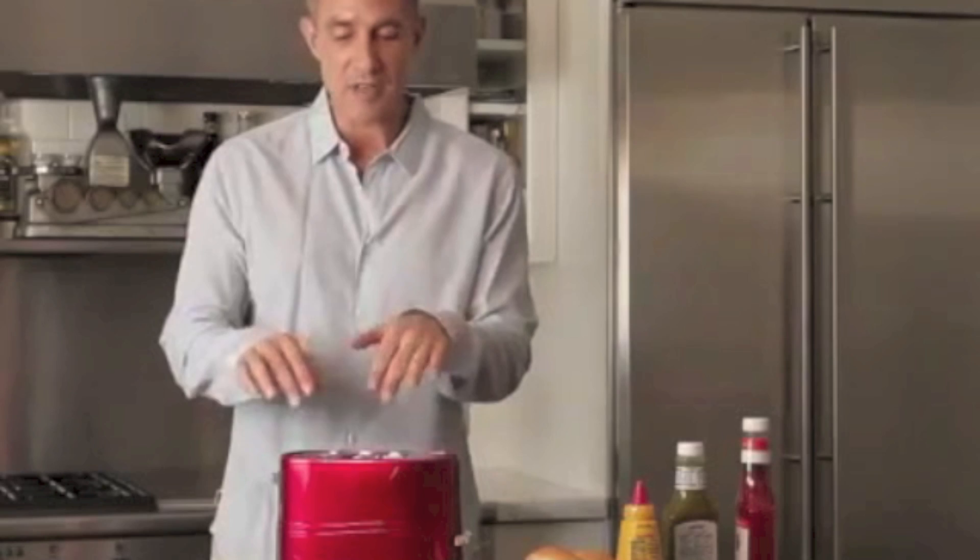Push it down a little bit. I have this right now at high, and it's going to cook. The cool thing about this appliance is that the meat is cooking at a different temperature than the actual buns, so that the buns will not burn.